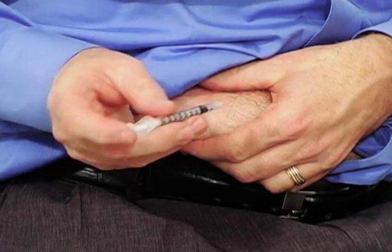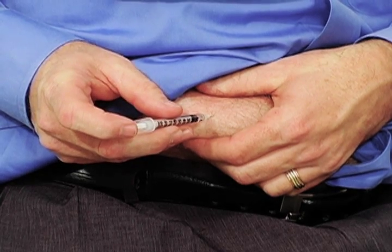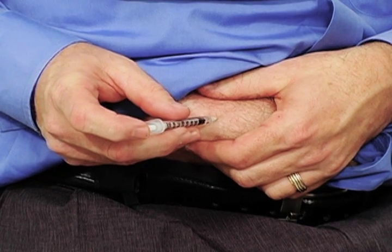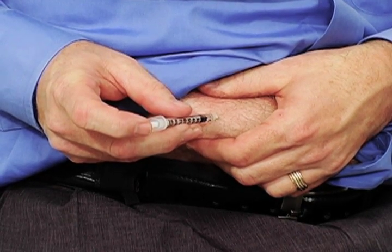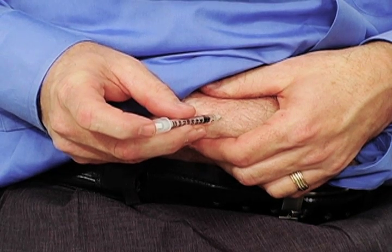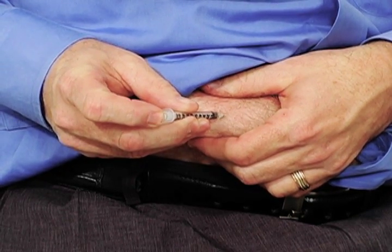Great. Now you're going to pinch your skin, pull it away, and place the needle against it. Stop right there — do you feel any pain, just a little bit of pressure, or nothing at all? Nothing at all. So if you apply a little bit of pressure, you'll find that the syringe goes all the way in.